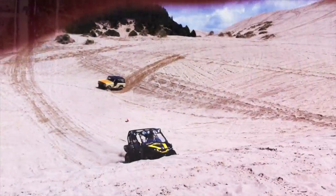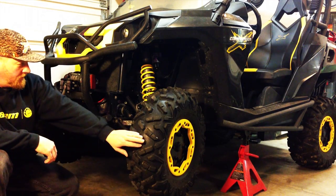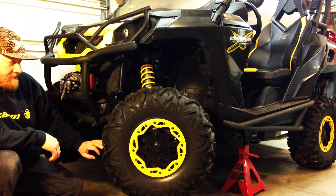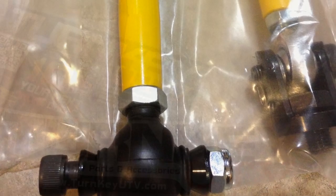If any of this looks like the kind of riding that you do, it's only a matter of time before you experience a bent or broken tie rod. Today I'm going to show you how to install Turnkey UTV's heavy duty tie rods for the Can-Am Commander.